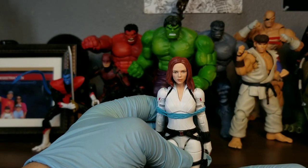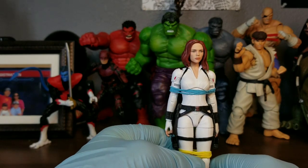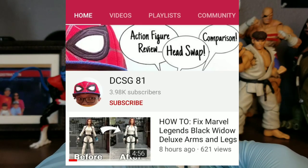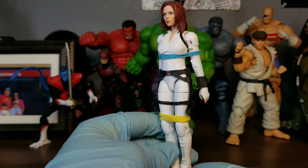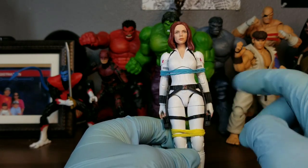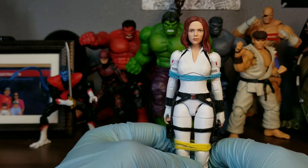Quick update: I also found out about another mod you can do for your Winter Suit Black Widow figure. One problem everyone's had with this figure is that the arms and legs were too far apart from each other and wouldn't close in all the way. I just discovered a guy on YouTube who did this mod — all he had to do was leave a couple of rubber bands on the arms and legs for about a day or two, then take them off and they're good. No hot water needed, just rubber bands. Leave them on for a couple of hours to a couple of days and it should be all good.